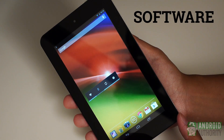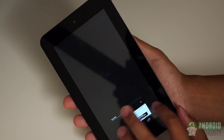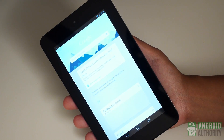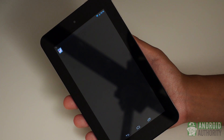Finally, we come to the software — simple story here. The Jelly Bean 4.1.2-powered HP Slate 7 keeps things about as stock as possible. There are pretty much no changes to the original formula, and without a proprietary ecosystem like Amazon with its Kindle to back it up, this is about as vanilla as you can get. A lot of us do prefer the Nexus experience, and you do get it here, which is nice, but there's not much else to say.